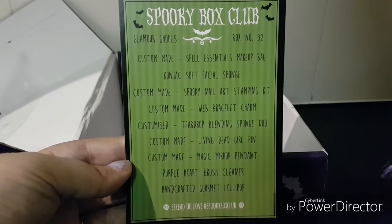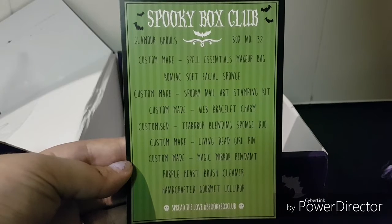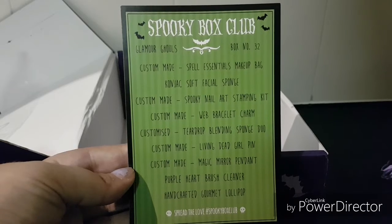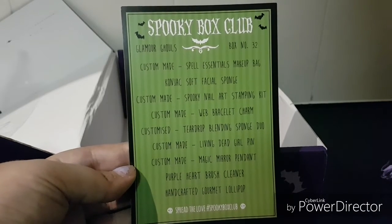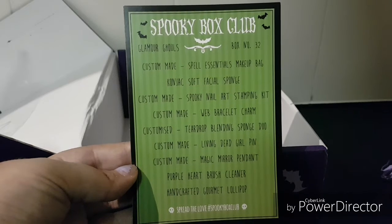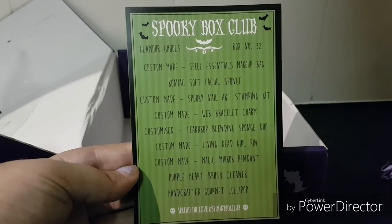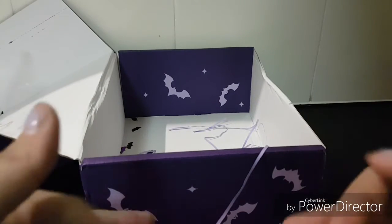I was really pleased with what I ended up getting and I hope you guys have enjoyed this video. It's just a short little unboxing just to give you a little glimpse into Spooky Box Club and what kind of items they include. I will be bringing out another video soon — most likely either a toy haul or something to do with Supernova that's coming up. I hope you guys enjoy those videos and I will see you next time, bye!